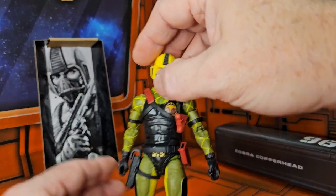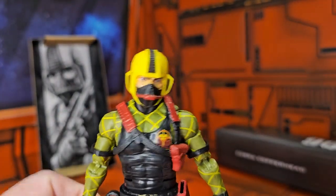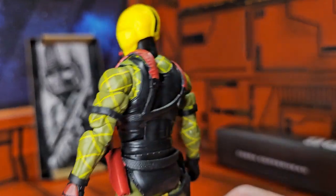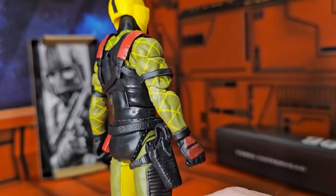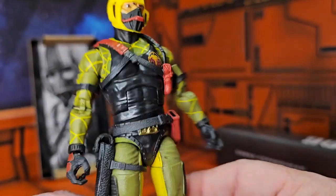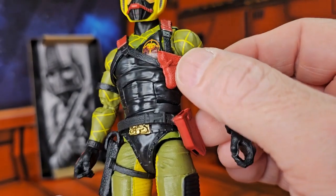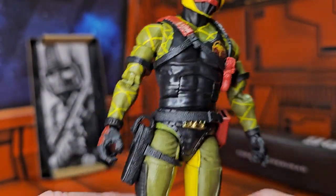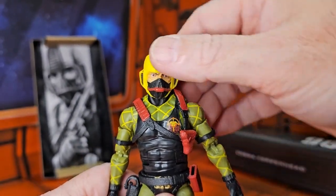Now let's look at the Cobra Copperhead here. Python Patrol — very colorful, yellow and red. That looks very nice. Here we can see another holster for the pistol and for his machete, and it even looks like he has another little pistol, which would have been cool to have also.